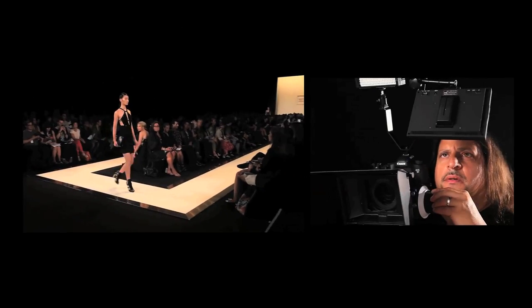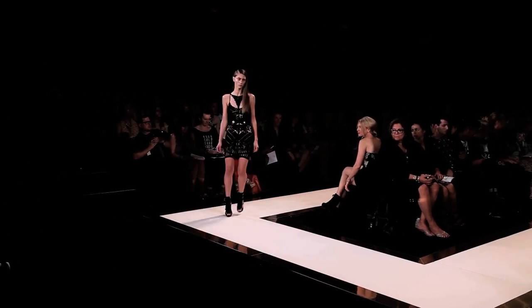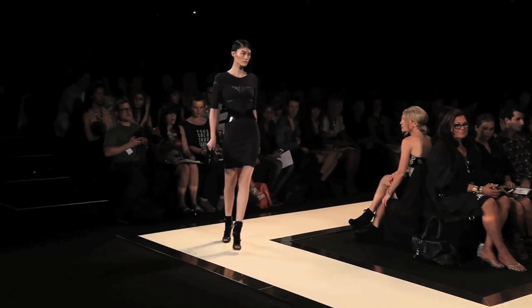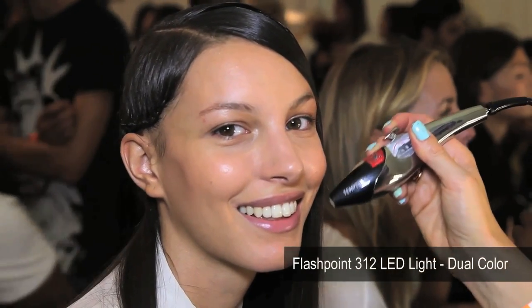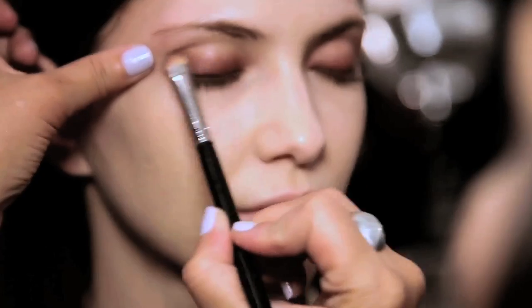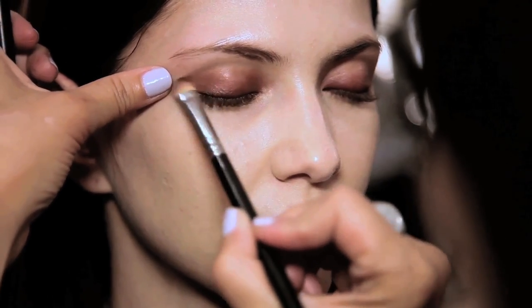The shoulder rig and follow focus is awesome for any DSLR camera. When using this rig, I was able to shoot very clean and very smooth. All of these items stood up to backstage at Fashion Week 2013. These are great rigs to use in the field for all DSLR cameras.